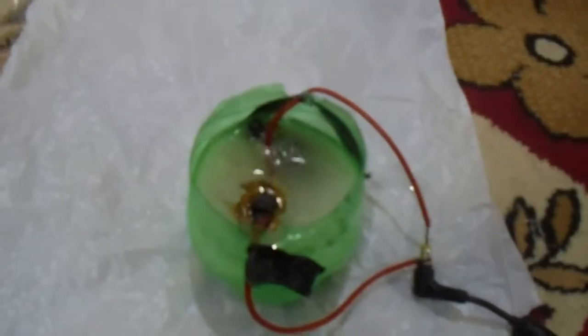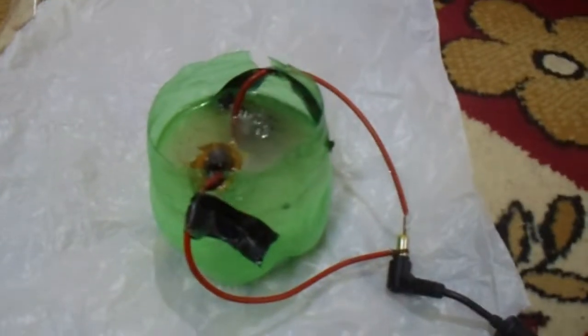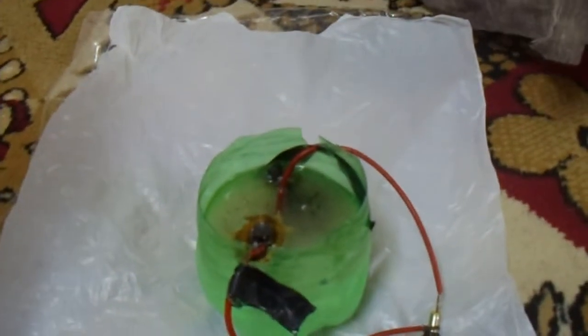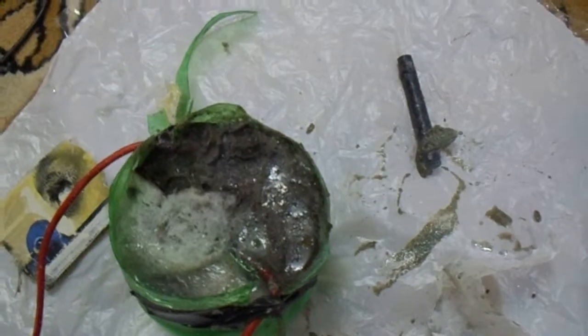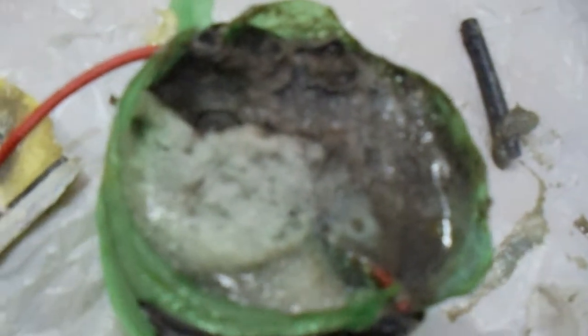The solution is getting electrolyzed. You see this white thing forming — that is sodium hydroxide. After two or three hours, we find that some of the sodium hydroxide has formed. This whitish thing you see is sodium hydroxide.